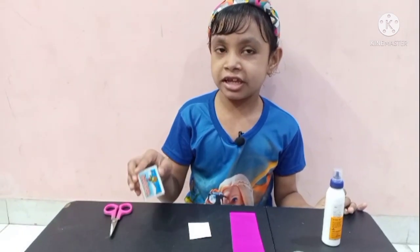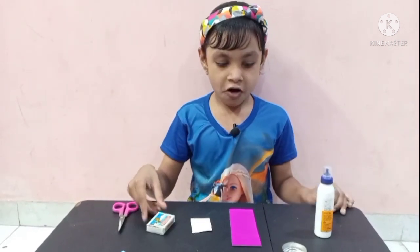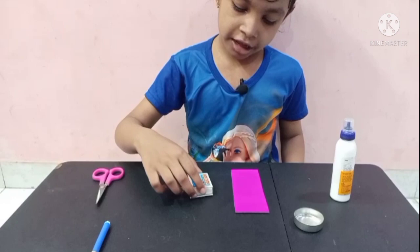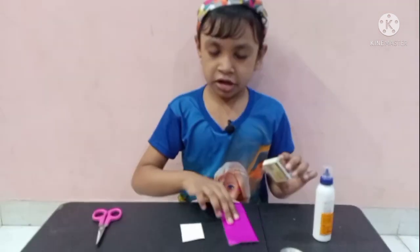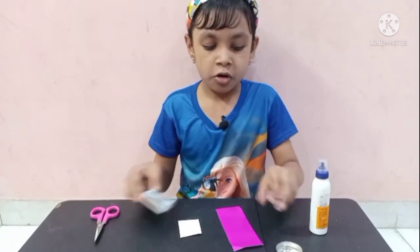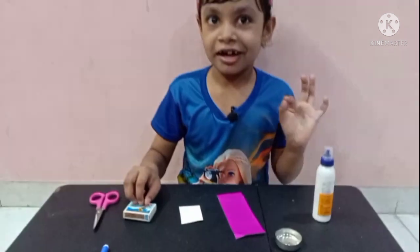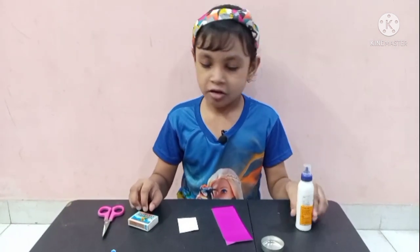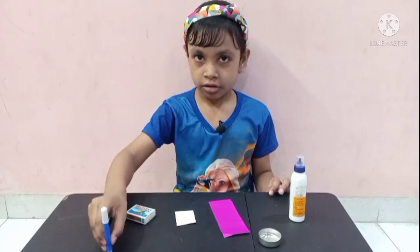We need a matchbox and a white color paper. We can fold it like this, because for this we need some coloring paper. And for decoration — this is a big one — it will look good for our daddy. And glue, scissors, and sketch pen.